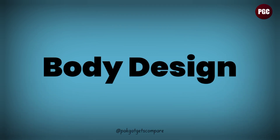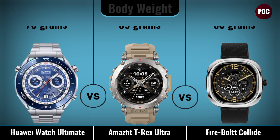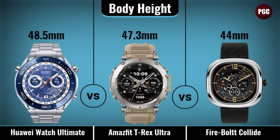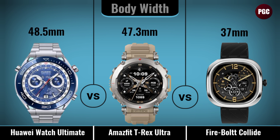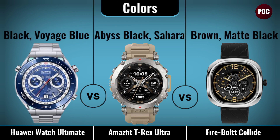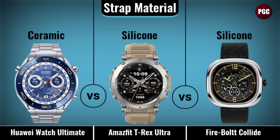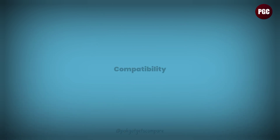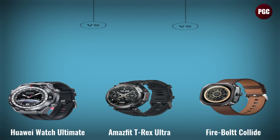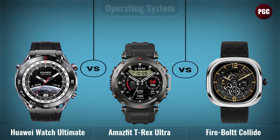Body design comparison covers: body weight, body height, body width, body thickness, body colors, strap material, and platform compatibility.